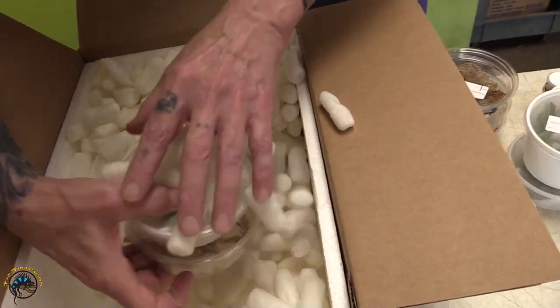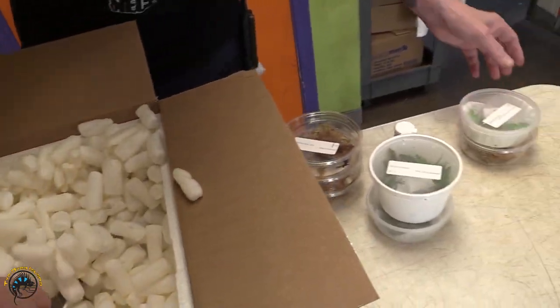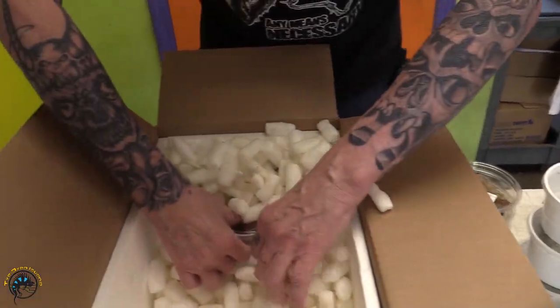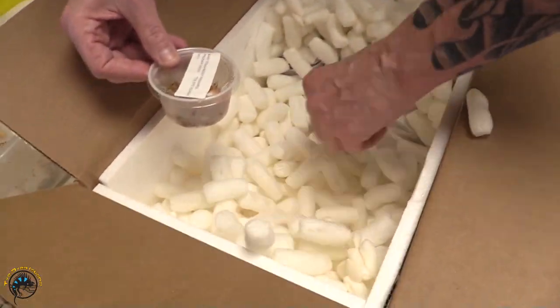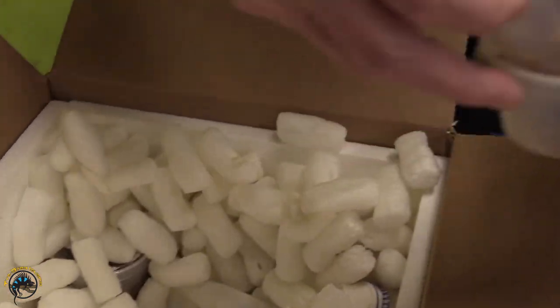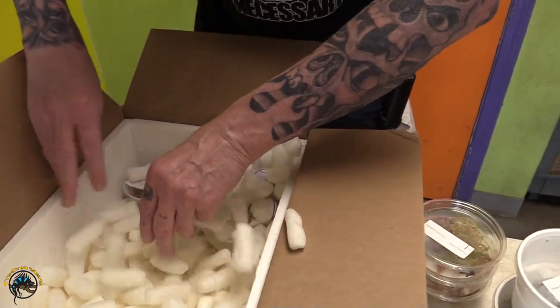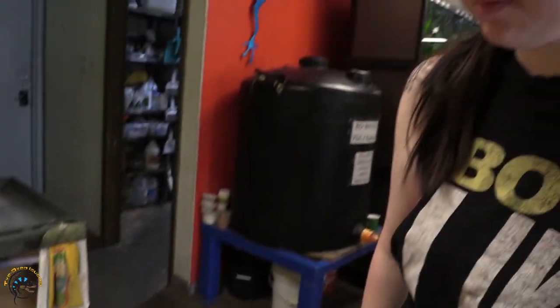I'm just gonna pull these all out. It's much easier than trying to take out all the packing peanuts first. I used to do that — it takes forever. It's like a claw machine game, you know. Stuff, we got stuff!